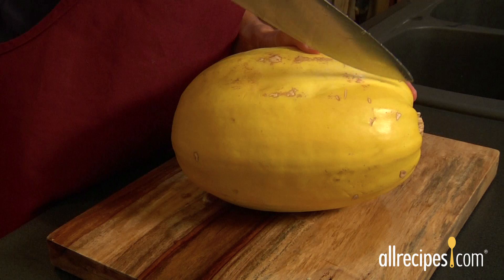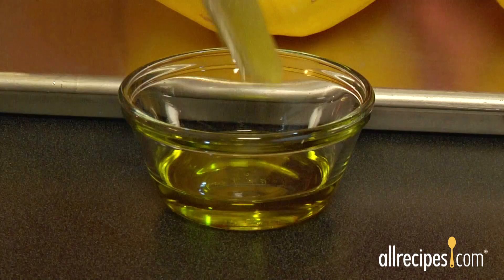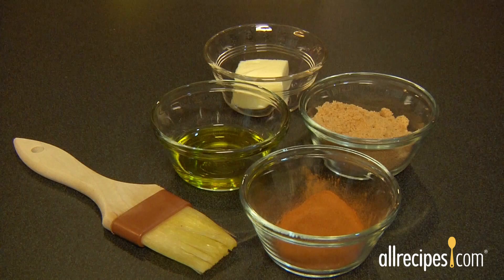Stick the point of your knife into the squash, then carefully work the blade around the squash until it's cut in half. Scoop out the seeds with a sturdy spoon or ice cream scoop. Place the squash cut side up on a rimmed baking sheet. If you're using the cooked squash in another recipe, simply brush the cut side with a little oil or soft butter to keep the flesh from drying out as it bakes.